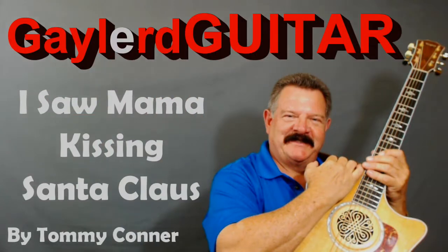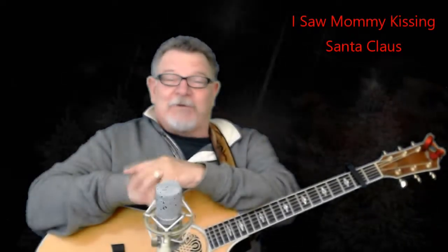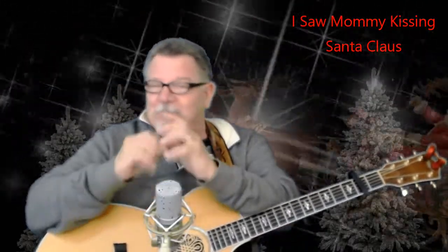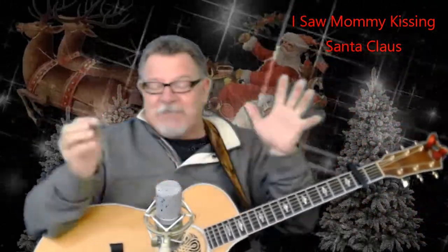Nobody plays guitar like this guy. Hey, are you ready to learn how to put Wow Factor in that great Christmas song, I Saw Mommy Kissin' Santa Claus? You're going to love this on the acoustic guitar. We're going to put some Wow Factor riffs and fills in there and blend them in with the chords. You're going to absolutely love it. You're going to have fun with this.